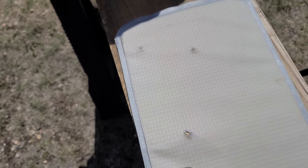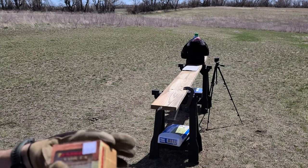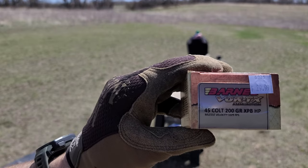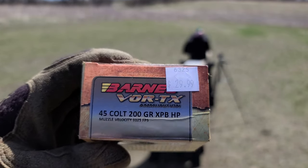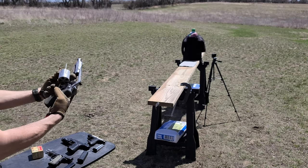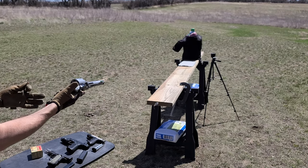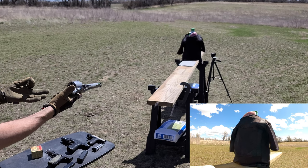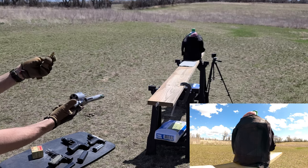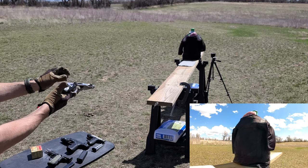Now let's step it up a notch and go to .45 Long Colt. It's coming out with 200 grains at about 1,025 feet per second, shooting out of a Smith & Wesson Model 460 with a 3.5-inch barrel — a Performance Center revolver. If we went 454 Casull or .460 S&W, which you can shoot out of this, both of those should go through this armor. But .45 Long Colt at this velocity and bullet weight should be stopped. Let's test it out.